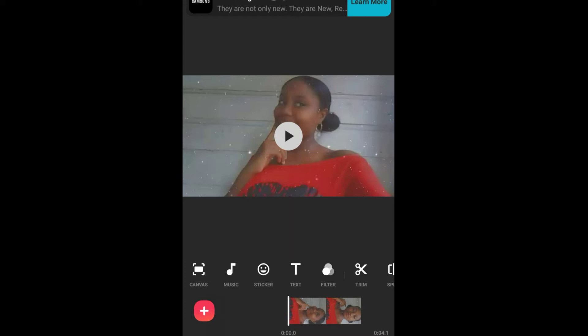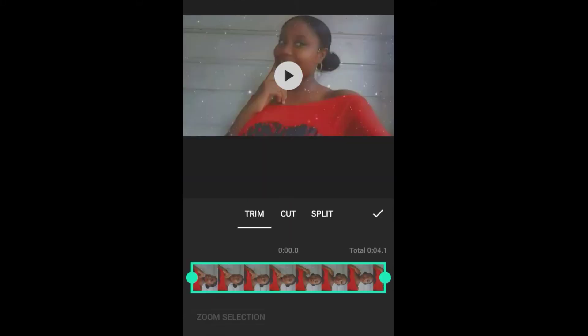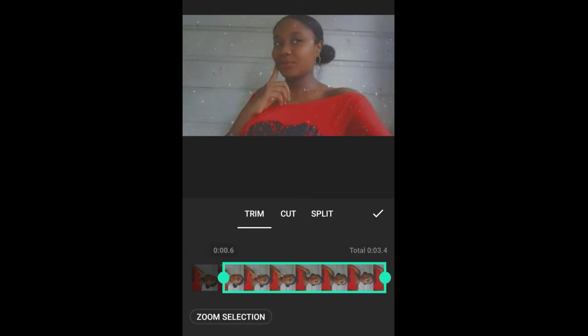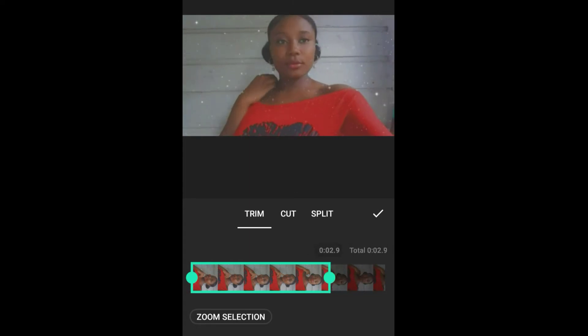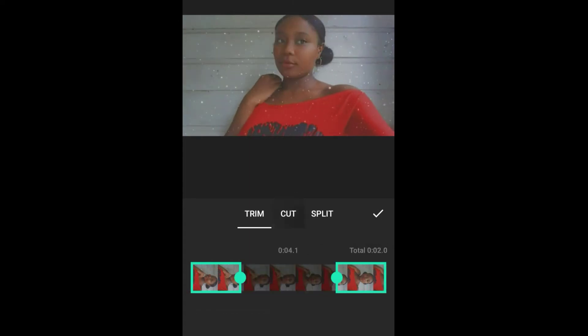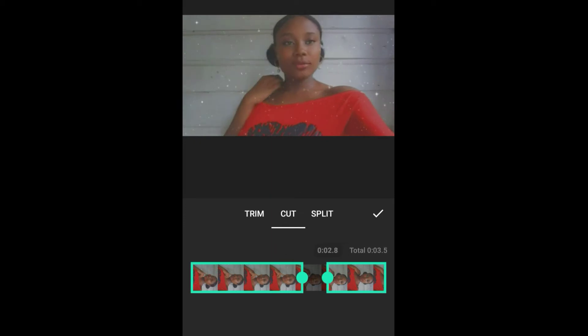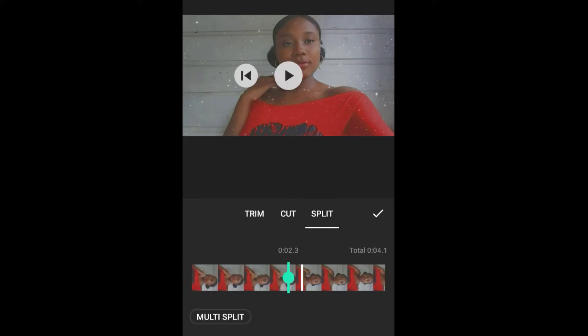Now I will be going to Trim. With Trim you can trim out the beginning and the end of your video. With Cut you can remove something from the middle of your video — you can basically cut it out. With Split you can split your video into sections.